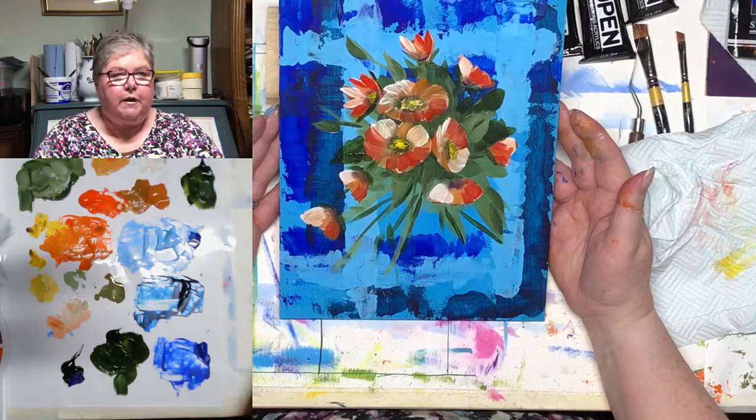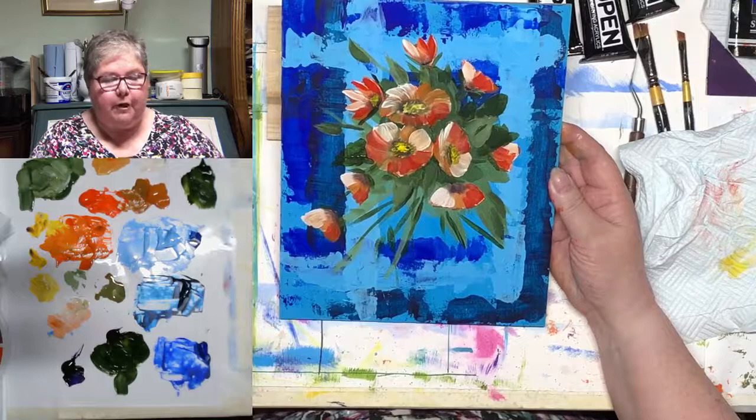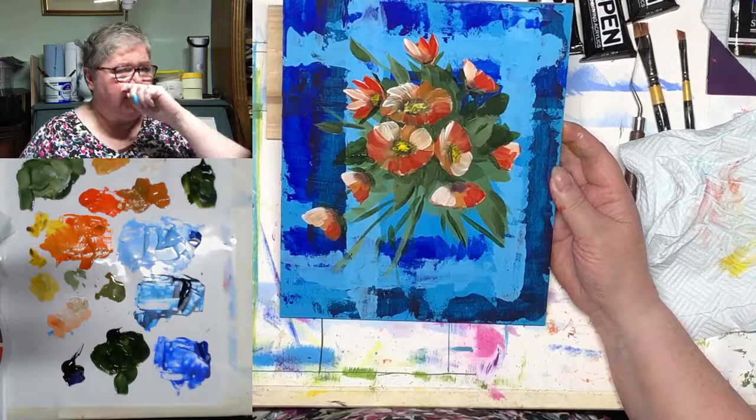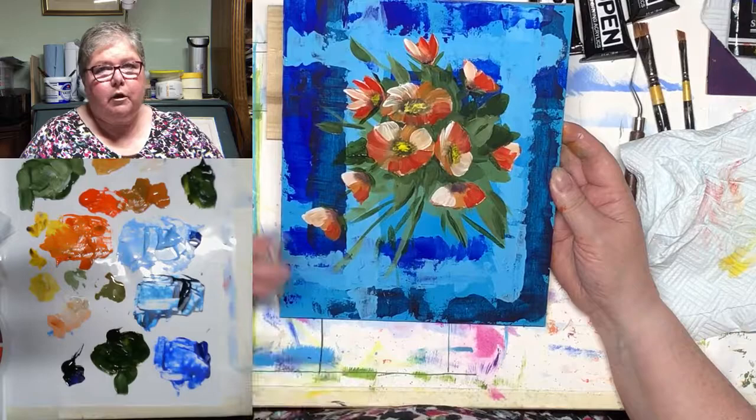There you go, guys. I hope you can see what this was supposed to be about, which was actually about the colour wheel. We've just brought the colour wheel to life a little bit by the complementary colours of purple and yellow, red and green, and blue and orange. I will put a post on as soon as I come off here, asking you to comment and say which one — if you won — which one you would like to have.